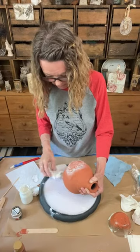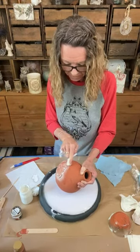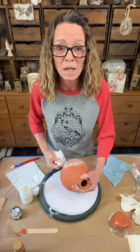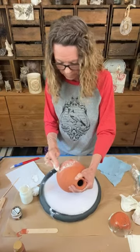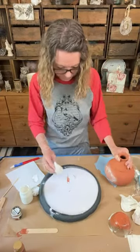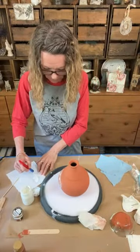If you wax something and you hate it - totally hate it - do your best to wipe off as much as you can. If you decide the next day you hate it, give it a few days to really cure, even a week, and then just paint over it. Wax is a resist, but at some point it does cure and harden and you'll be able to manipulate it - it just depends what stage of the game it's at.